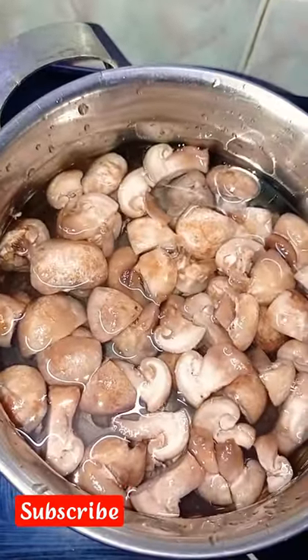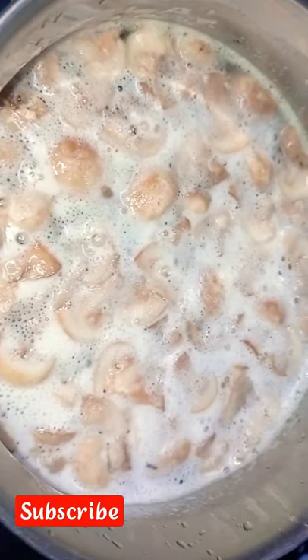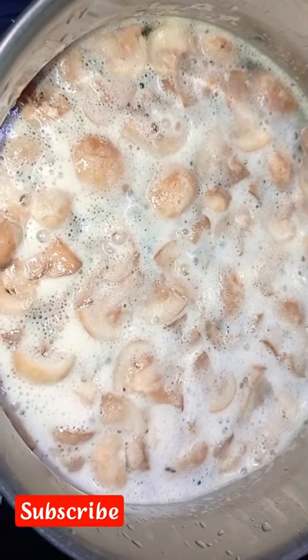Next, we add water. We add mushrooms. We will boil it in the heat.